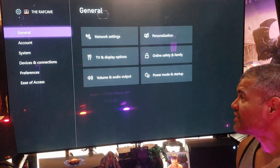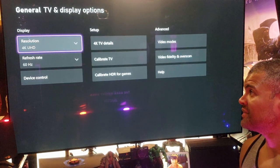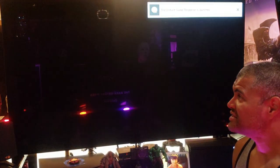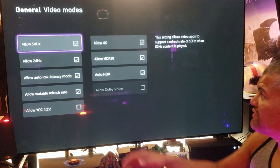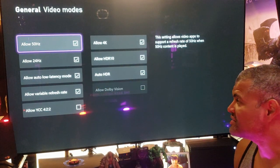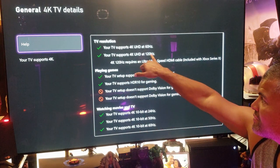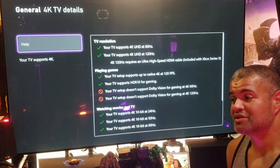We have the Series X turned on. Going to Settings and with the HDMI 2.1 cable hooked up, we go to the display options and change the refresh rate to 120Hz — and that kicks in. Now it's at 120 frames, 120Hz at 4K. Going to Video Modes to make sure we select auto, low latency, variable refresh rate, HDR, 4K — all that good stuff is there. Dolby Vision will be checked off once the TV is updated. Going to the details, we're at 120Hz at 4K — no problem. This cable handles it just fine.